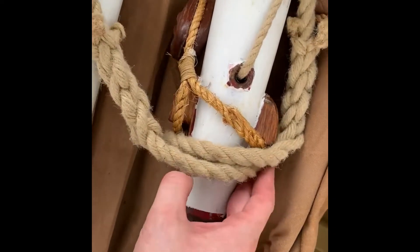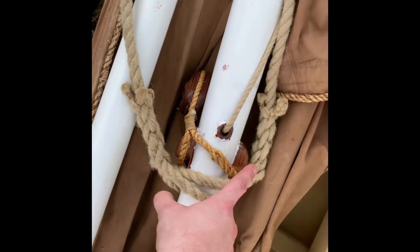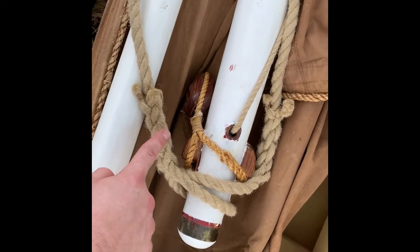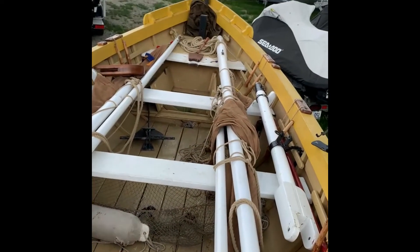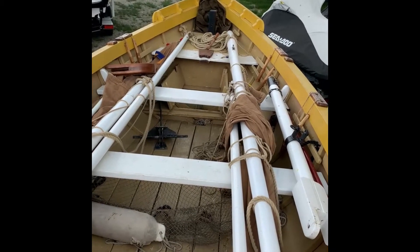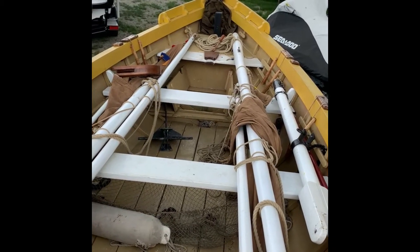Right now I can only see two. There's the third one, so we're just going to wrap that around. To be clear, there's a port and a starboard shroud. When we raise the mast, these are going to go up with it, and then we're going to secure those through dead eyes and into a set of shackles that are just about the bow there.